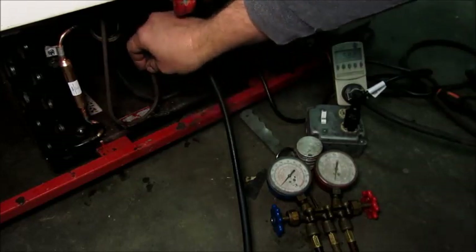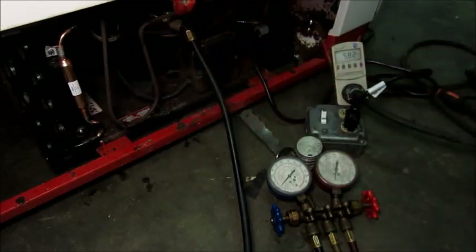This discharge line is just barely warm. Some of the sound you probably hear is the Kelvinator unit behind me — that Kelvinator cooler behind the camera just started up, so there's some extra fan noise going on.